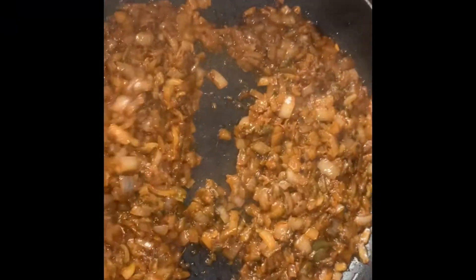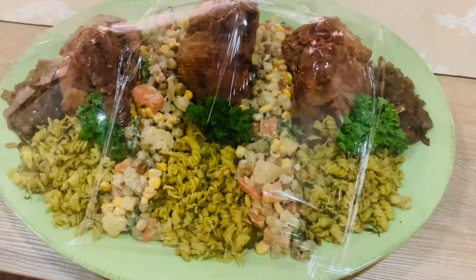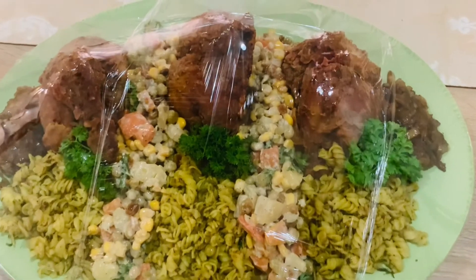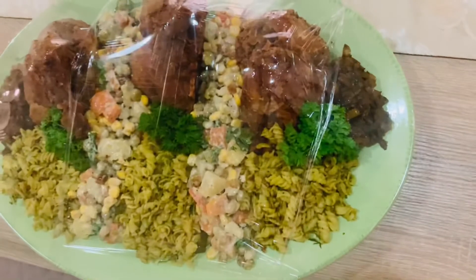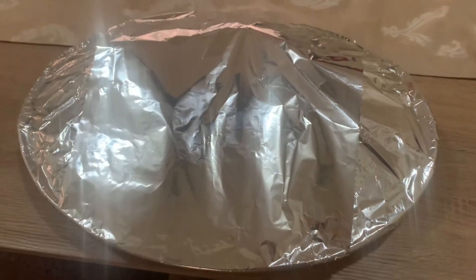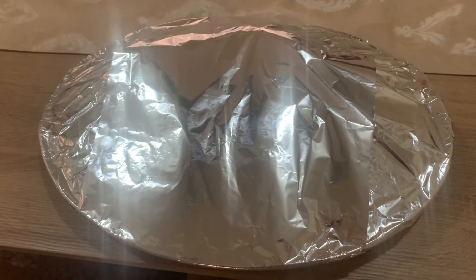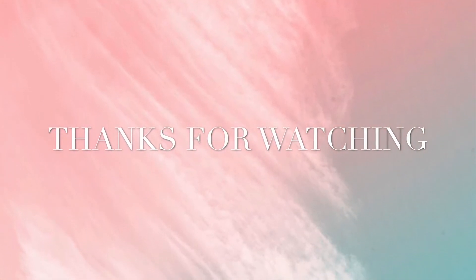This is the finishing look — I will wrap it with foil again. That's the Yekaleh, guys. Thanks so much for watching. I hope the video was helpful. Thank you, bye bye!